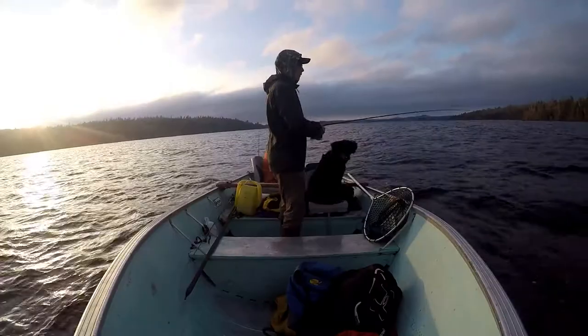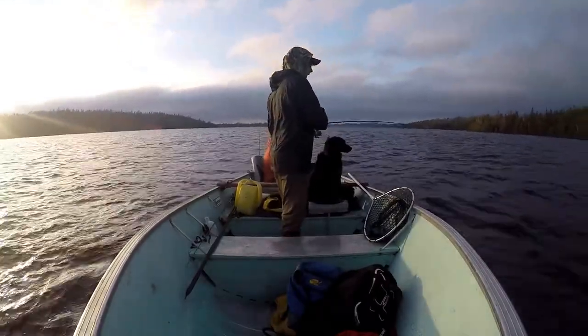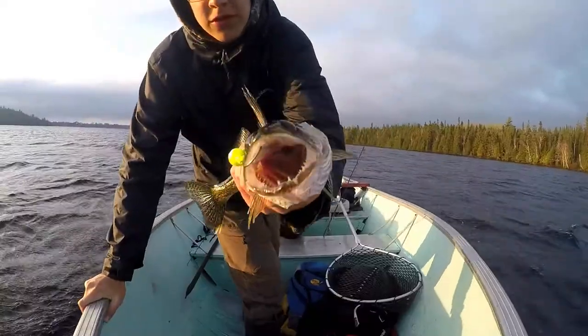I usually stick to those three main colors. VMC jigs are my favorite, but I'll also use Northland Tackle jigs, which have more of a rounder head. Jig heads work really well in springtime tied up with a minnow, as a lot of you probably use that as your main walleye spring bait. But if you don't have any live bait, there are also a lot of tactics that will catch walleye in the spring, and I'll go through those in a second.